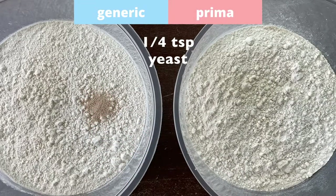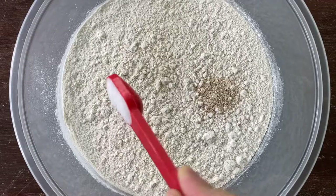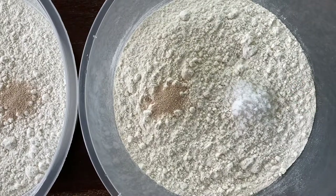I'm using the same no-knead bread recipe for both doughs. It's a very simple recipe using only flour, salt, yeast, and water.